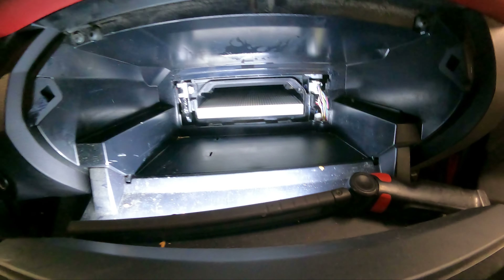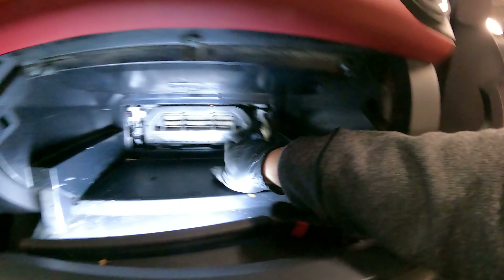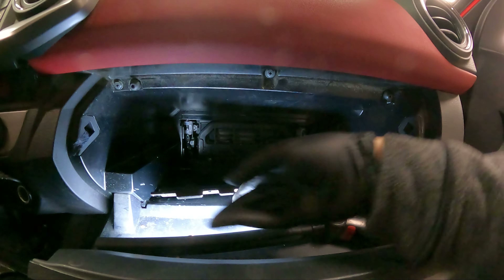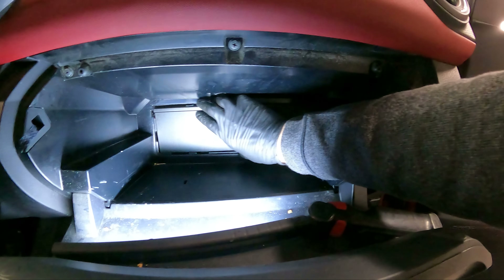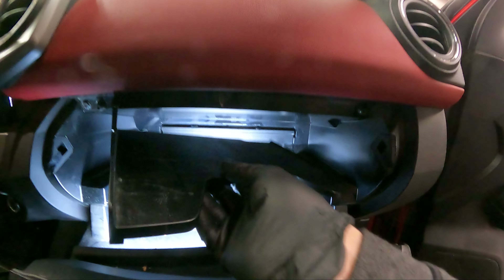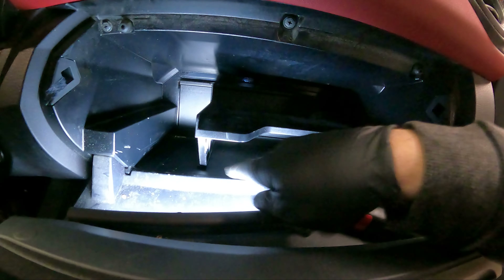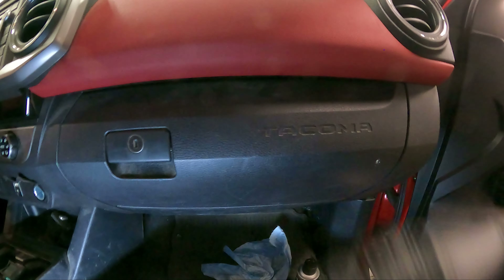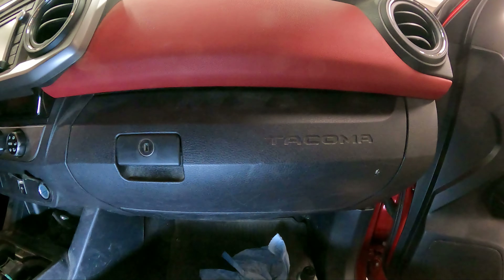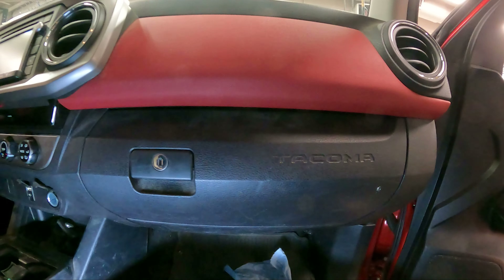Clean the door before you install it — which we already did. Make sure it snaps into place. The new filter can only go in one way. The door snaps in over here first, then snaps in on the bottom second — and then guess what, you're done. That's how you replace the cabin air filter in a Toyota Tacoma. If you guys enjoy this, please like, subscribe, and hit that bell notification for further content.